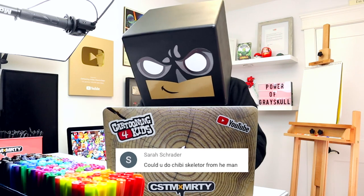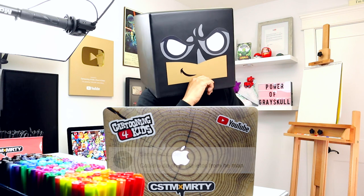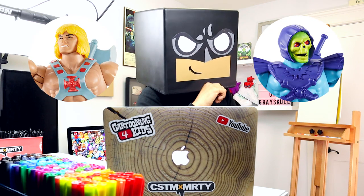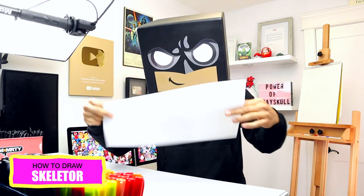Someone recently requested I draw Skeletor from the Masters of the Universe and it brought back so many fond memories as a child. I collected all the action figures and never missed an episode on TV. So today we're going to draw Skeletor from the Masters of the Universe.